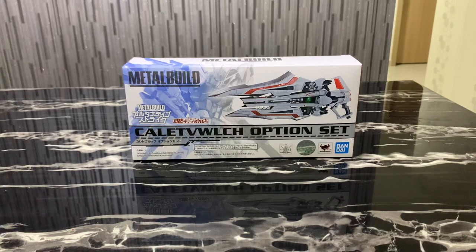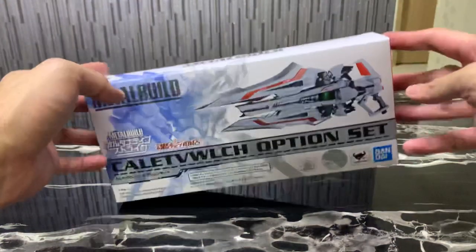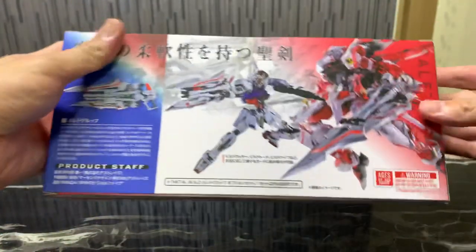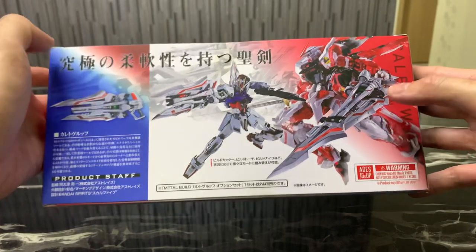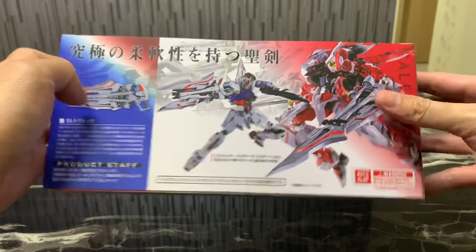Before I get to the review, let me just show you this box. A very nice box! It shows you the A.L. Strike Gundam and S.T. Red Frame with how they actually use this weapon. Very cool — small box set.